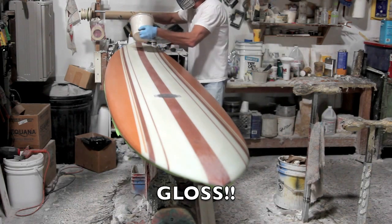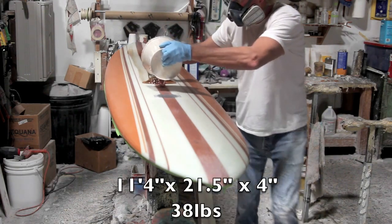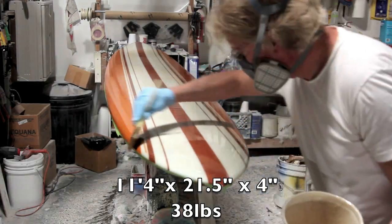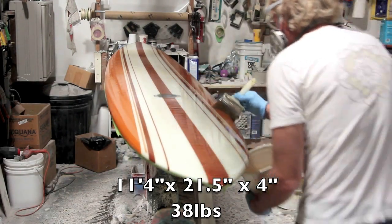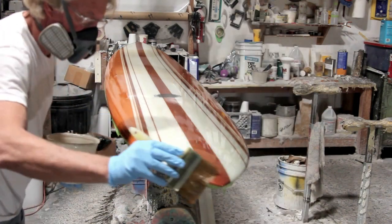So the finished board weighs 38 pounds, which is pretty much my target weight. An old Elephant Gun 11.4, almost 4 inches thick from 1964, would weigh in at about 42 pounds. I was trying to come right under that and that's what I did. I'm pretty stoked.